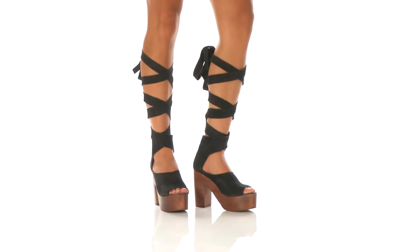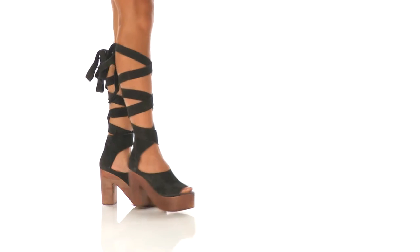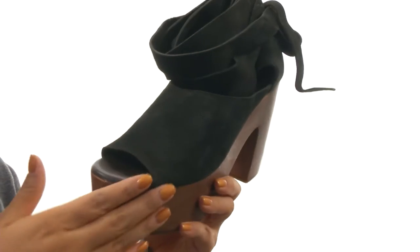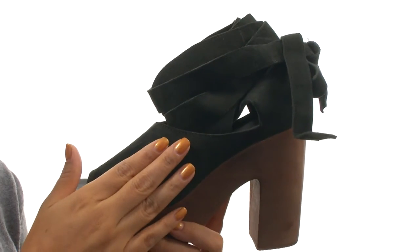Hello everyone, I'm Nellie and this is the Touch the Sky Wrapped Clock from Free People. Here we have a nice suede upper in an open-toe silhouette. They feature a wrap-around ankle strap with a tie-up closure for a secure fit.